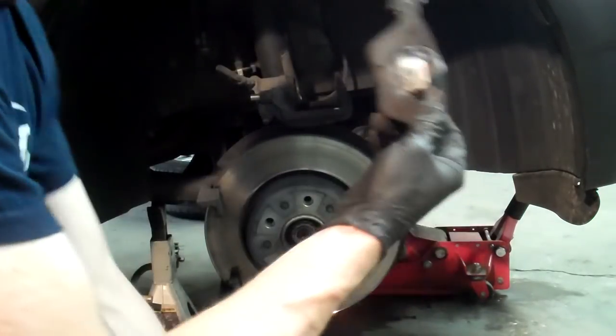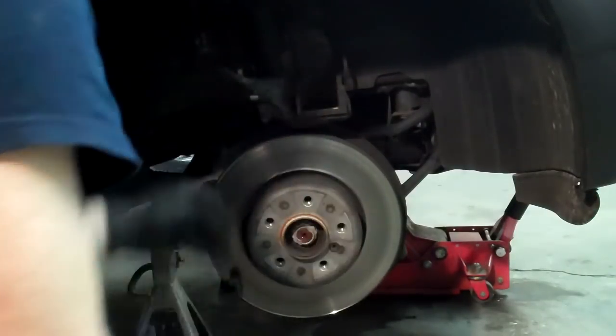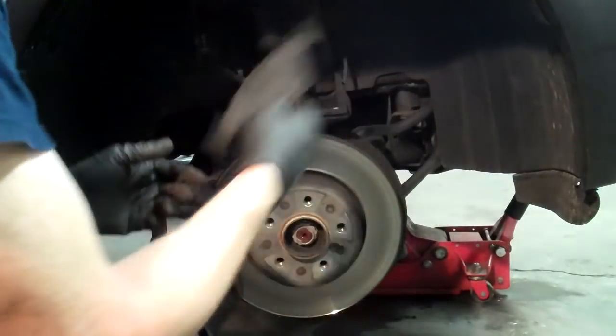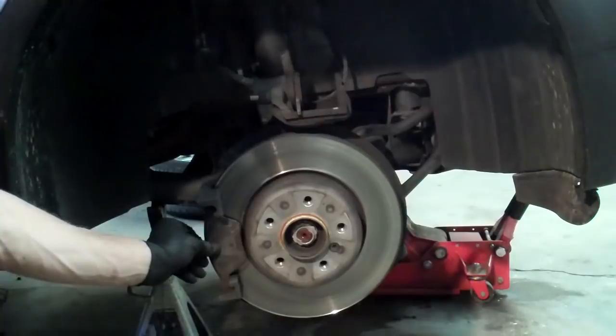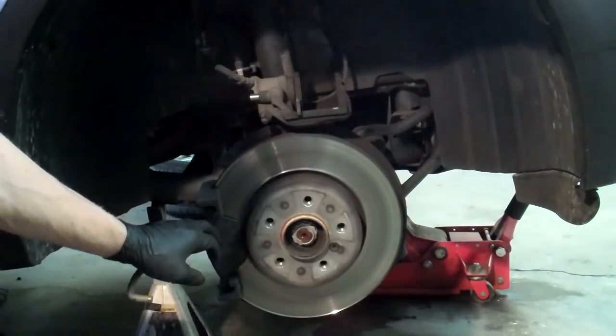When you put the pads in, make sure to put the piston side in first — you'll have plenty of room to put the other one in after. The other pad on a BMW X3, X5, or whatever just slides in like that.